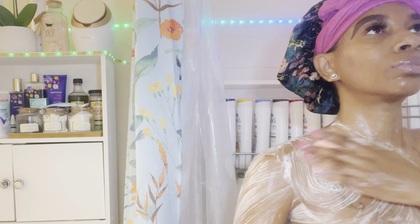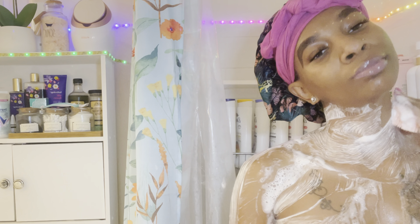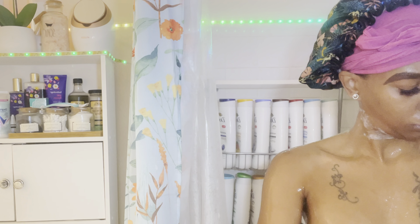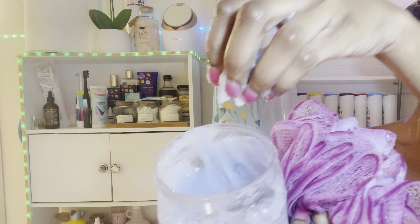The body wash I'm using right now is the Dove Soothing one. It has a creamy feel and applies really well. It doesn't really have a smell — if it does, it's very faint. Like I said, you don't have to use all these washes; I'm just giving you different options. For the first wash I used my loofah, but this time I'm using the silicone scrubby brush. Some people don't like loofahs because they can be too coarse, especially if your skin is already irritated — the silicone brush is less harsh.